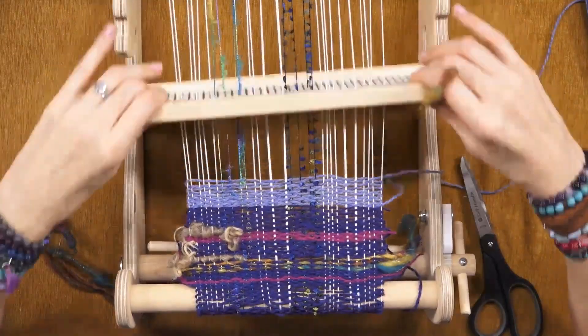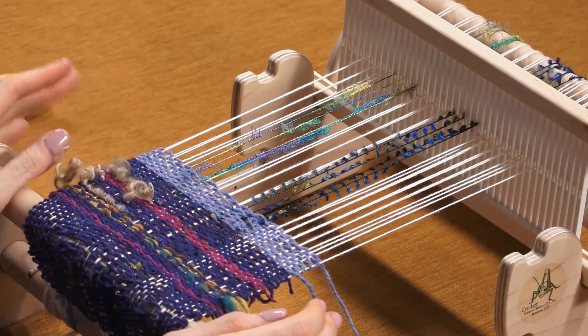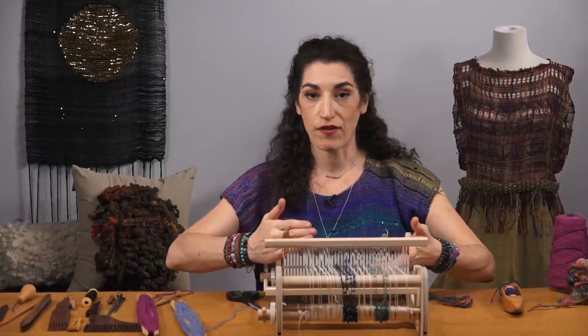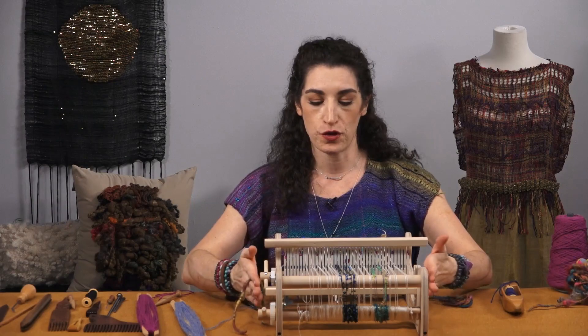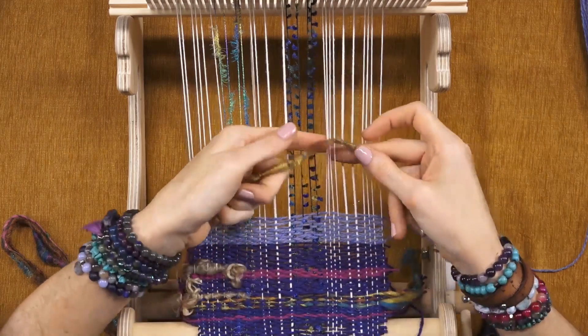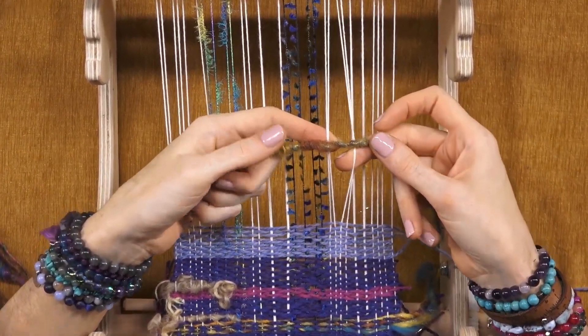I'm going to put my loom into the neutral setting. This originally was a tapestry technique, and on a tapestry loom everything is at one level — there are no different sheds. This technique works best when you bring your loom to neutral so that everything is at the same space. I'm going to go in over the threads that I'm going to wrap around.